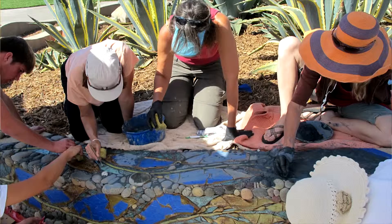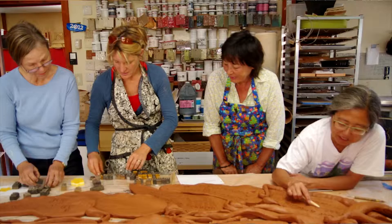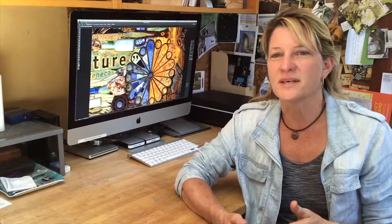In a number of my pieces, I've engaged the community to help in the process, particularly in actually building the mural and sometimes making the tiles. It's really inspiring to me to teach people how to do this process, but also to engage them in creating something that's going to be a permanent part of their community.